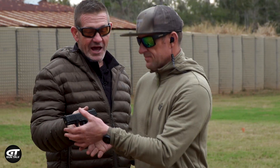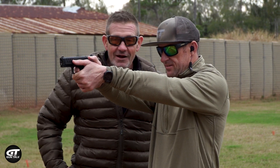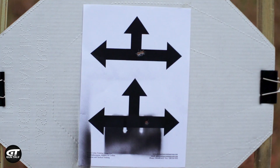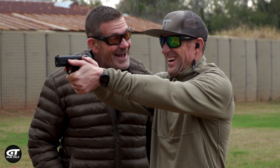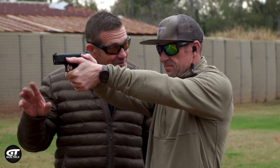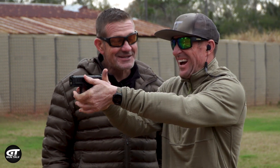You're going to use the bottom target, okay? I want you to lay the sights right on there and just press off a shot. You're right — no, not to the right, in the center. Oh, not to the right — you wanted it in the center. Yes, I wanted it in the center.